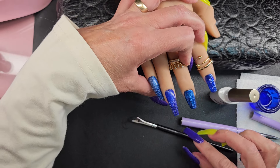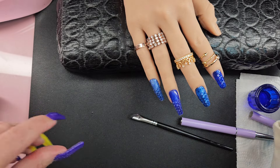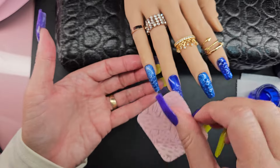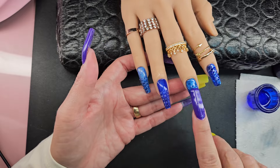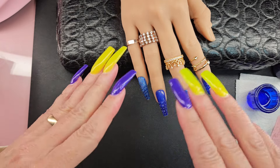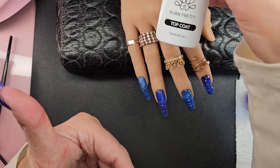I'm gonna go ahead and cure these for 60 seconds. Madam Glam's only has to cure for 30, but Born Pretty is 60 — it's not gonna hurt anything. So I'm gonna go ahead and wipe these down — these are the ones that have the lazy girl method. You can still see the texture and everything. These don't need to be wiped down — they're just gel polish. I lost the design on those. I'm gonna have to play around with them. I'm assuming acrylic would fill it in but not necessarily take away the design — that'll be a whole other experiment.